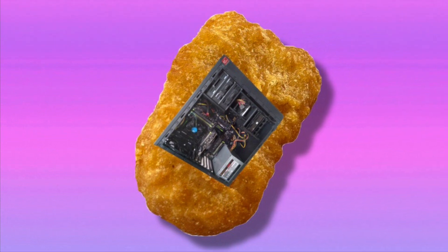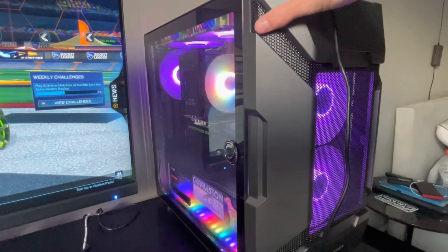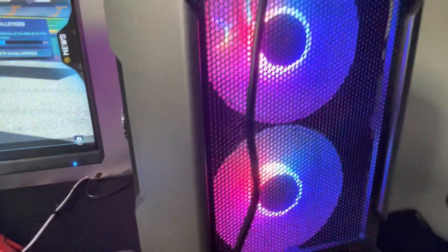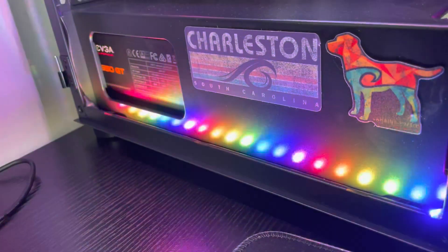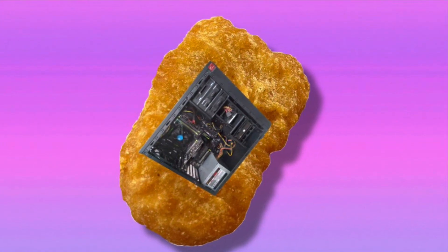This next one is kind of my opinion but I think most would agree — this case just looks good. It's wider than an average case, giving it a lot of space in the front and back. The fans bring the system to life, and with the power supply basement, top fans, and RGB strips, the lighting shines brighter than ever.